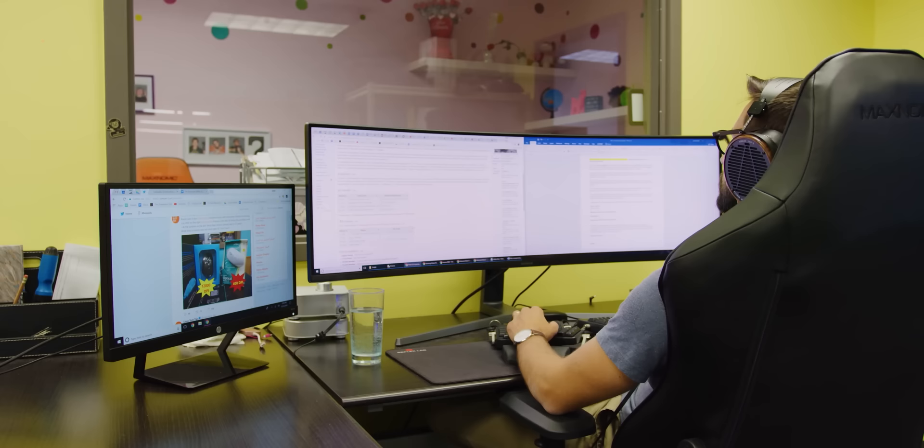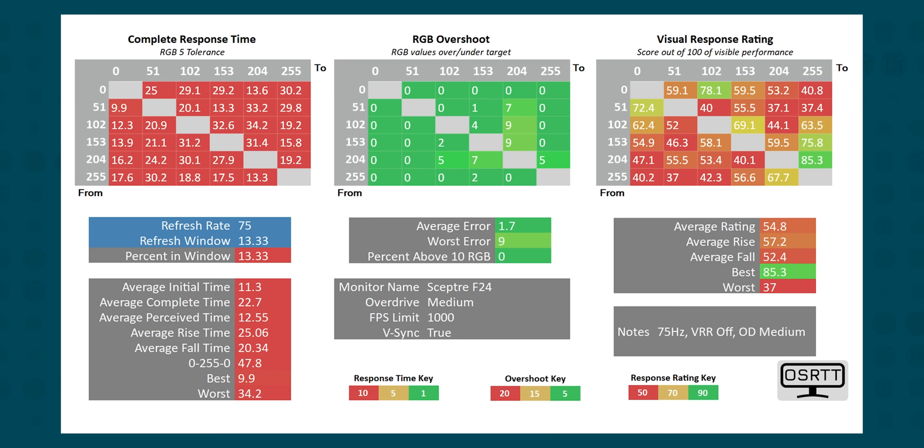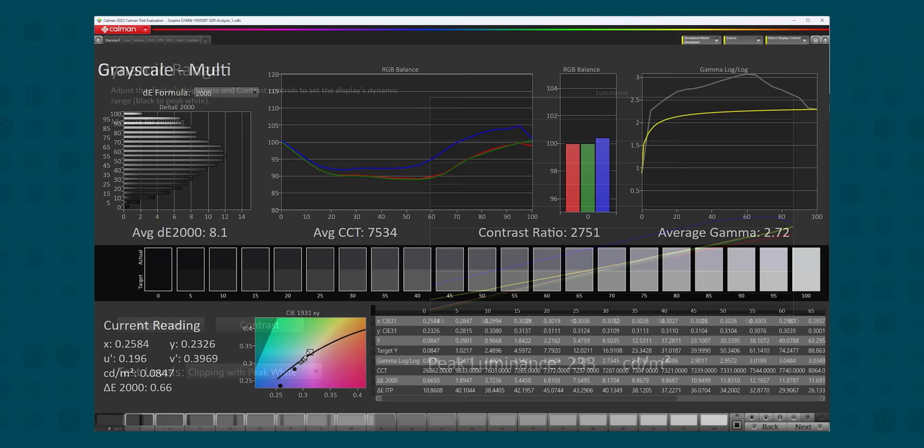The Scepter E248W19203RT then — it may not be the God King of monitors, but it's also not the peasant deuce. Just don't pay more than $100. We ran some tests and, yep, you get what you pay for. But let's be real — your security camera feed doesn't need Delta E's of 2 or 120 Hz in HDR to see that I'm about to segue to our sponsor.